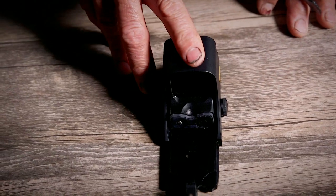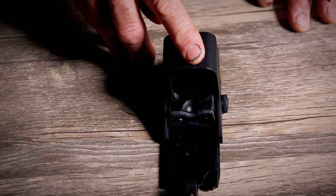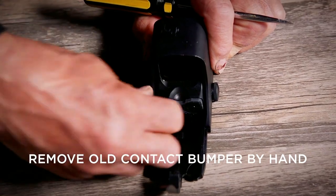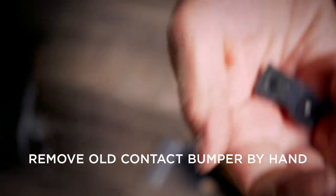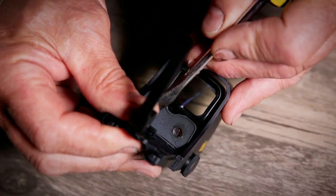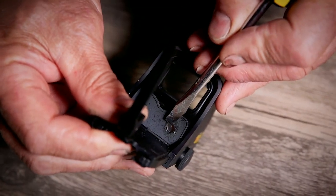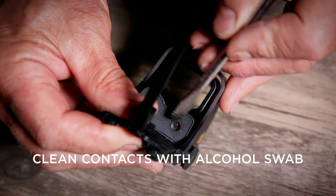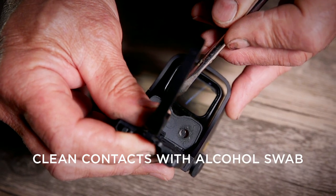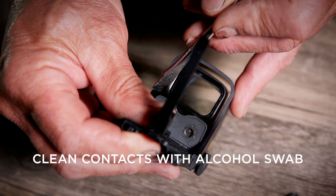Next we're going to replace the contacts on the holographic sight itself. You can do this generally by just peeling off the rubber bumper. We want to make sure the inside of the sight contacts are clean. If there's any debris or oxidation in there, you may use a Q-tip with a little bit of rubbing alcohol to clean that.